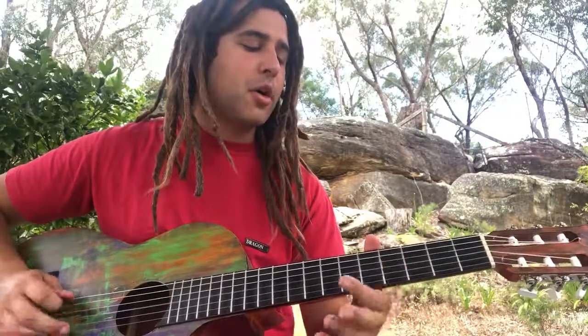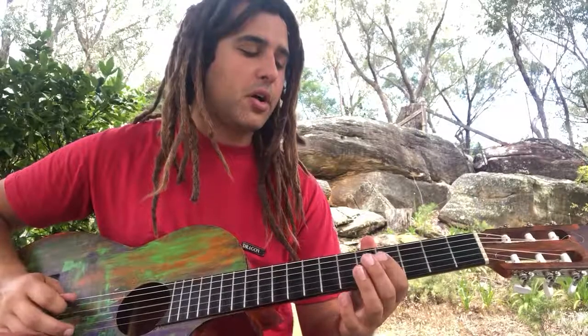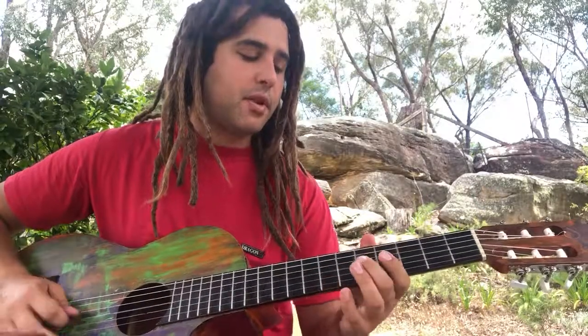Then to the G: 5, 0, 0, 4, 0, 5, 0, 7, 0, 5, 0, 4, 0, 5, 0, 0, 4, 0, 4, 0, 5, 0, 7, 0, 5, 0, 4.